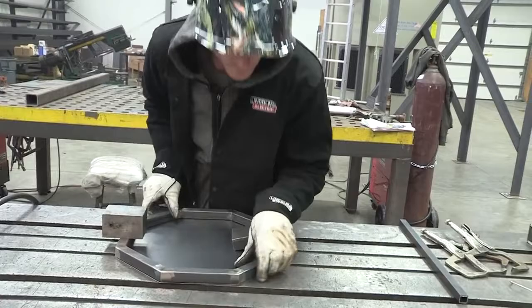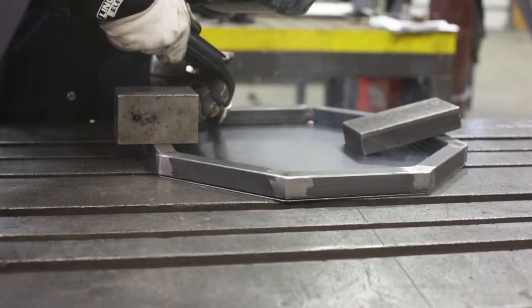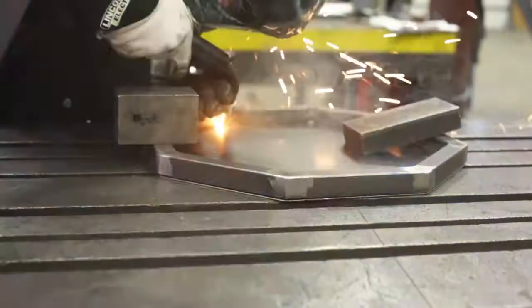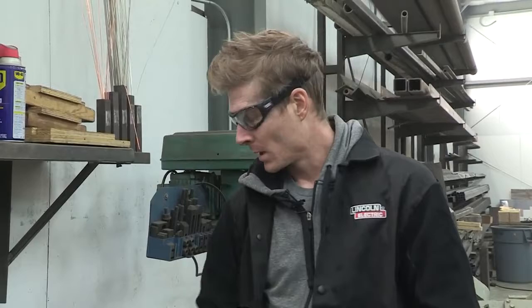These are all cooled and ready to go. We have our leveling foot — it's quarter-20 tap — so I've got my pilot already set for the center. Now I'm going to drill out the main section, I'll countersink it, and then start my tap on the inside. Here we go.